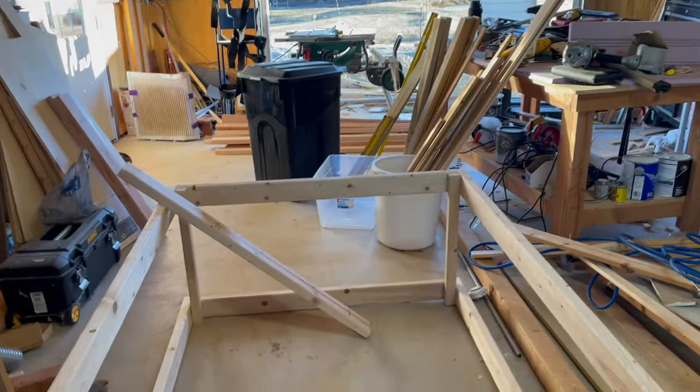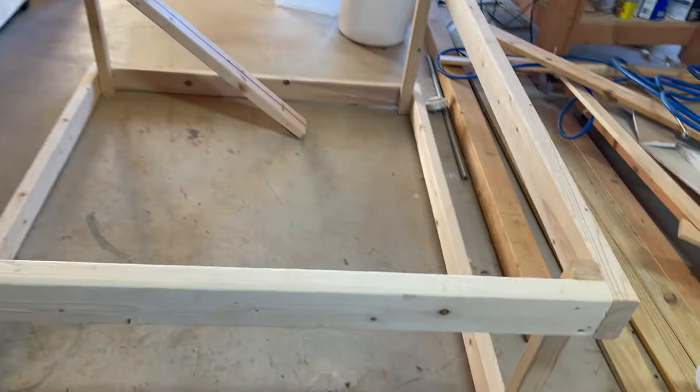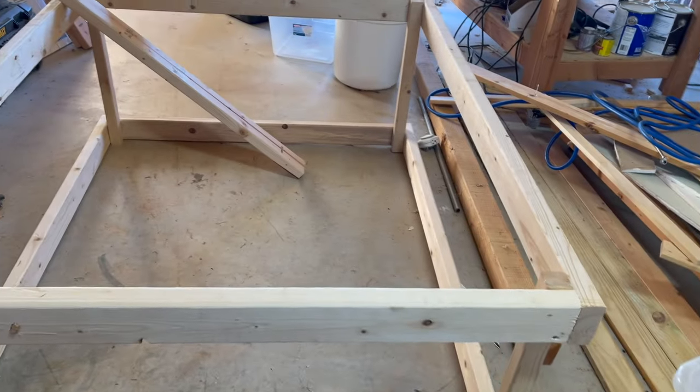You're going to have to excuse the shop. I do a lot of building in here — still building the house. So this shop gets used a lot. It stays kind of messy, but it's organized mess for me. This portion is already done — that's just the outside frame.